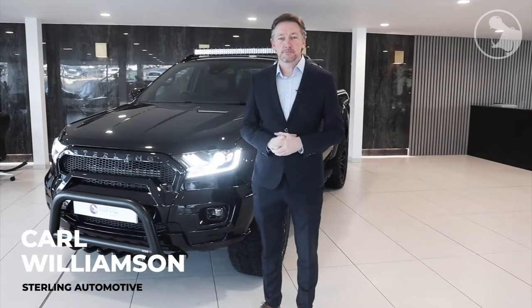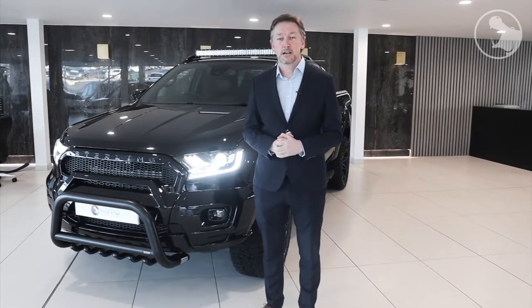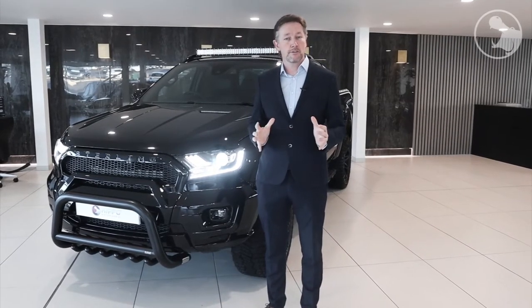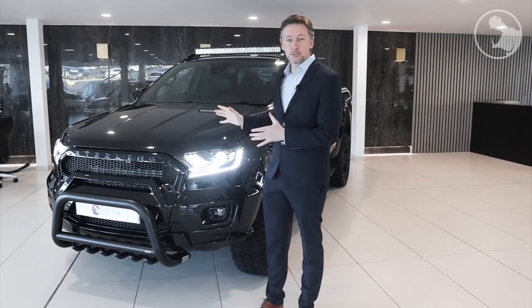Hi, I'm Carl Williamson. I'm the Managing Director of Stirling Automotive Design up in Blackburn, and I'm here today to show you one of our creations — the Stirling Ford Ranger Wildtrak.